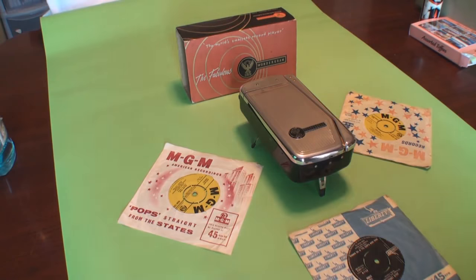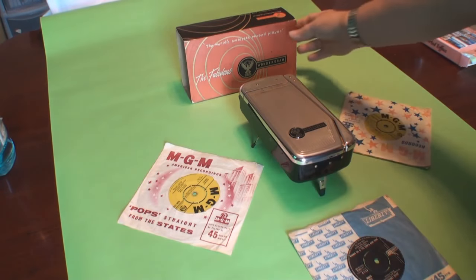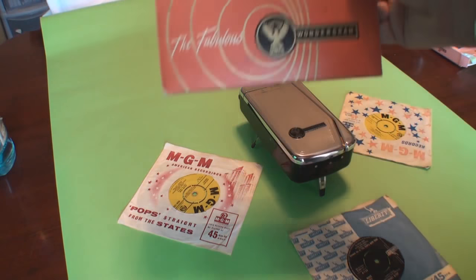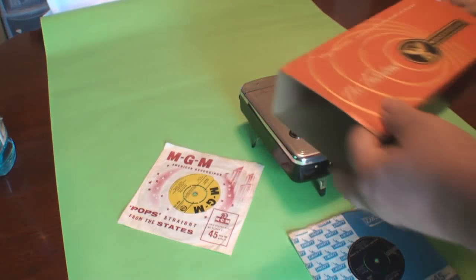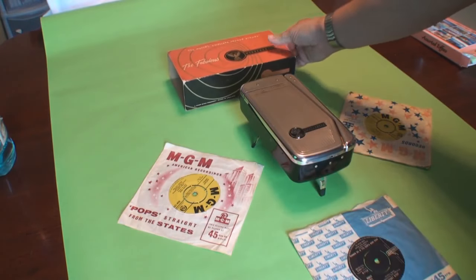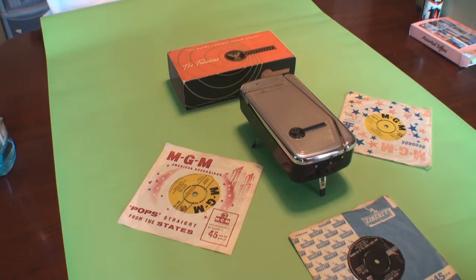It's a battery-operated device, obviously from the 1960s. I've got the original outer box there — the inner part is missing, but the outside is in very nice condition. And the actual unit itself is in full working order.